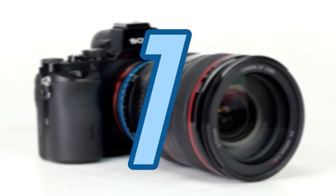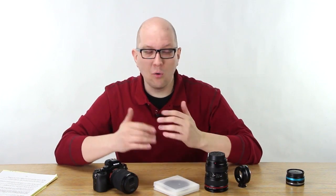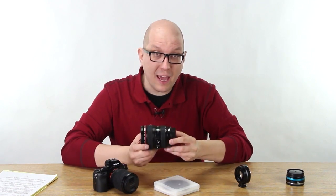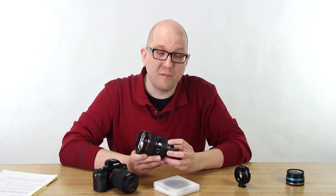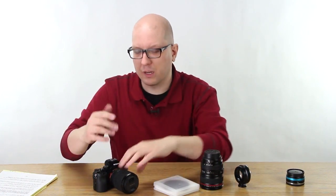Fact number one — this has some actual science in it, so I hope you're sitting down. Variable NDs are great, except they don't work really well at wider focal lengths. On my Canon lens, down at the bottom end at 24mm or 35mm, you'll actually see a pronounced visual effect where the ND just isn't working right.